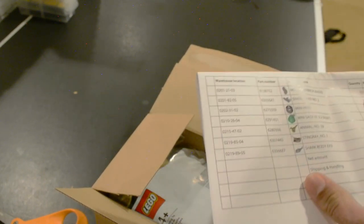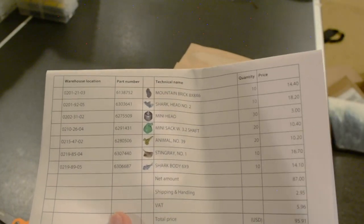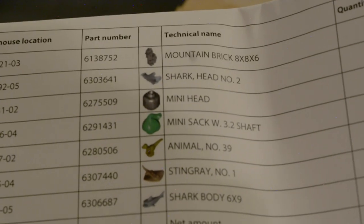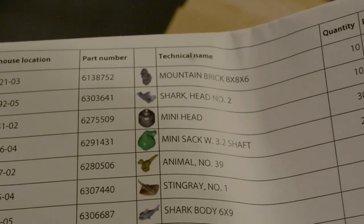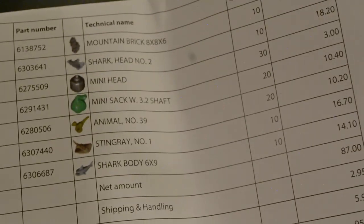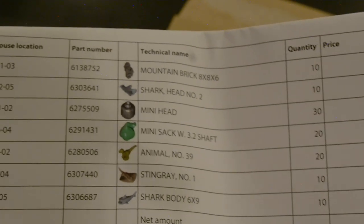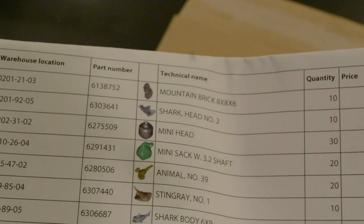Let me take a quick look at the things that we have inside of this haul. On second thought, there's picker brick and then there's bricks and pieces, so this is bricks and pieces, and this actually comes with some really, really neat parts.